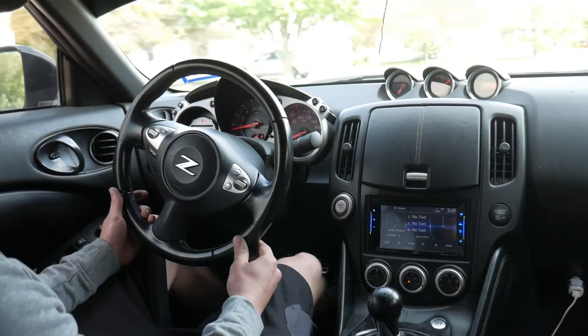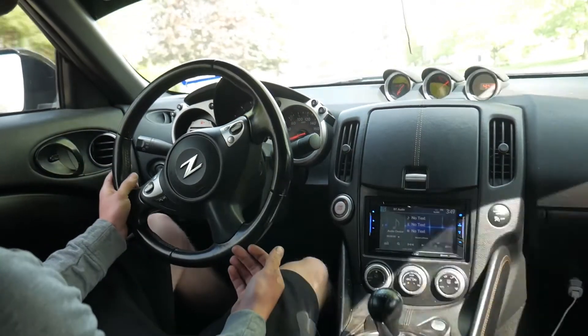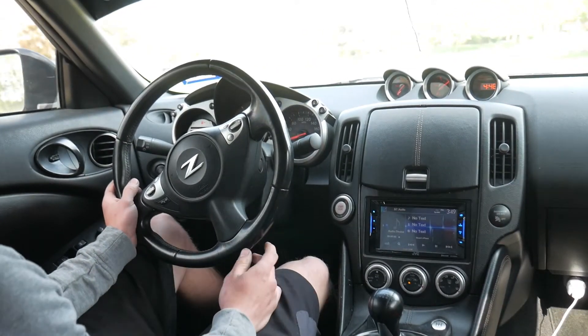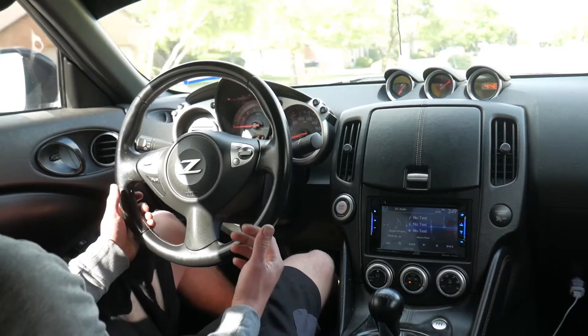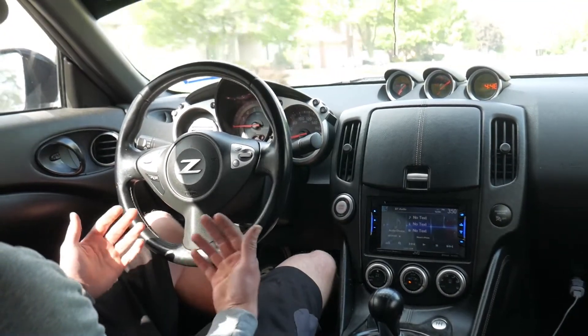All right, boys, we are back with another video. If you have a 370, 350, G, whatever — any VQ — you'll know the struggle with exhaust drone. These motors especially are notorious for having unbearable exhaust drone. So we're going to use some science and math to work on fixing that.